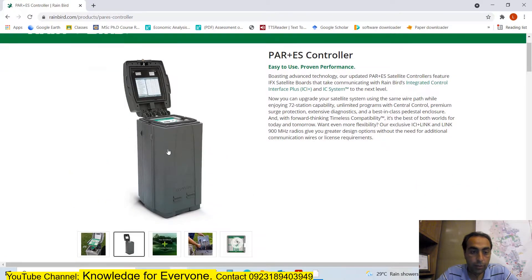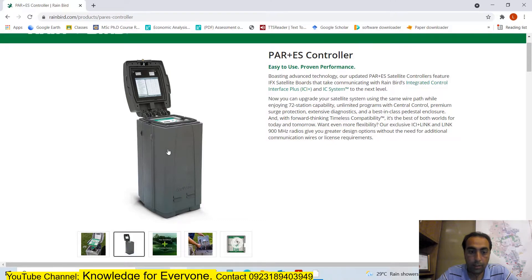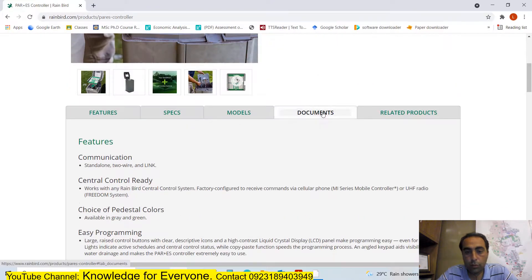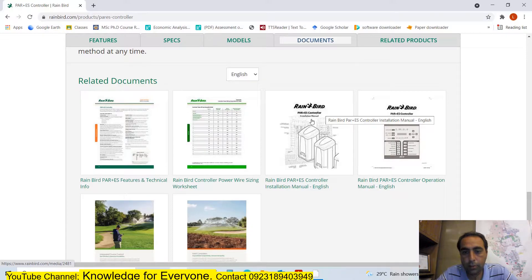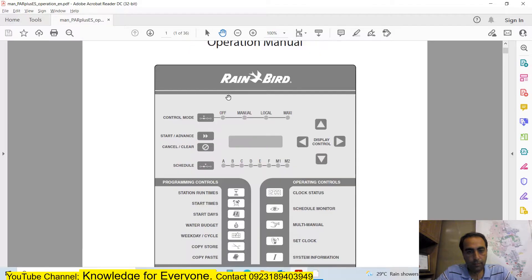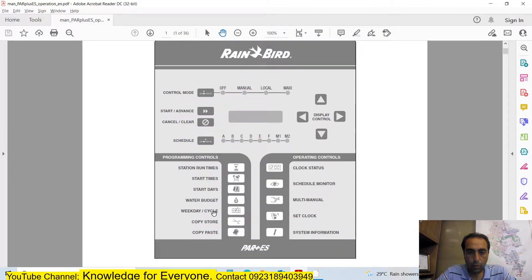The Power Plus ES is a very good controller - it's easy to use and gives you all the functions you want. You will go to Documents, where you have the installation manual and the operational manual. You need the operational manual; click it in English and it will be downloaded.